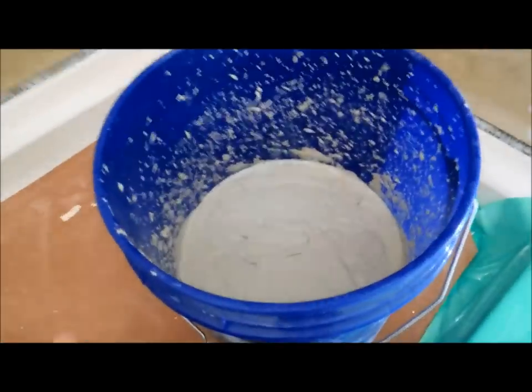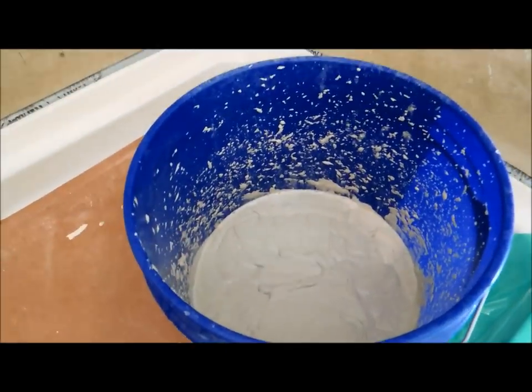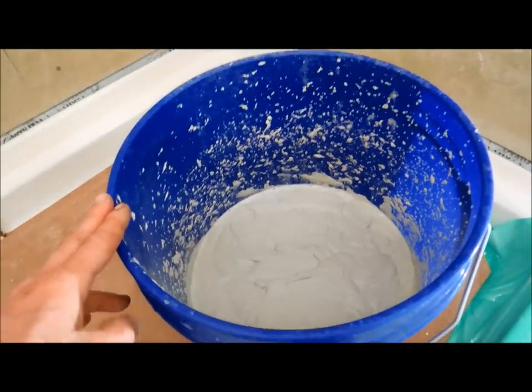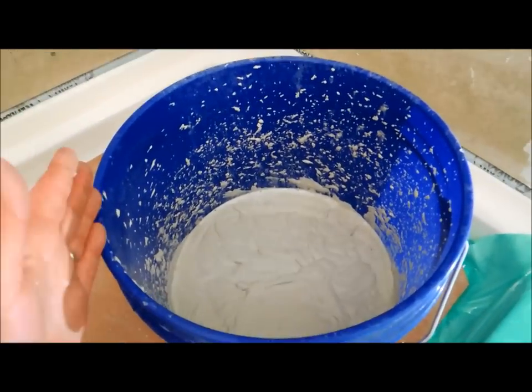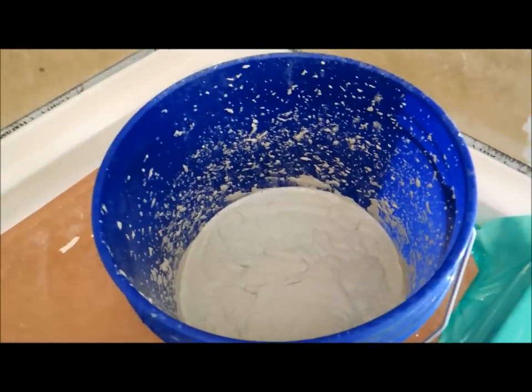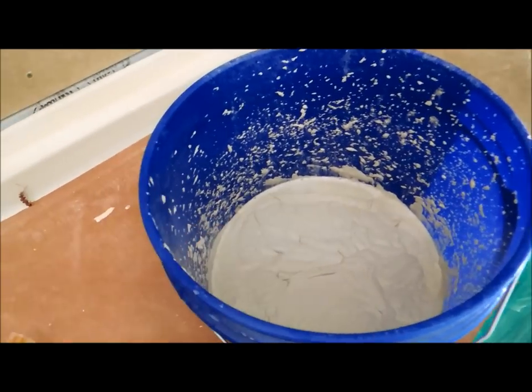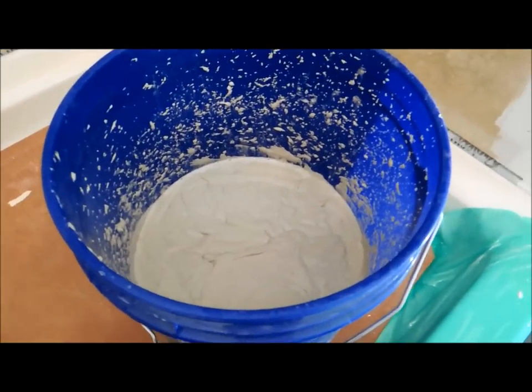I've mixed up the thinset. We're using a white tile, so we're going to use a white thinset. The reason is, if we use a darker thinset like a gray, it potentially could bleed through — sometimes through the tile, but also through the grout, which is going to be a light-colored grout. So using a light-colored tile, use a white thinset; darker tile, use a dark thinset.